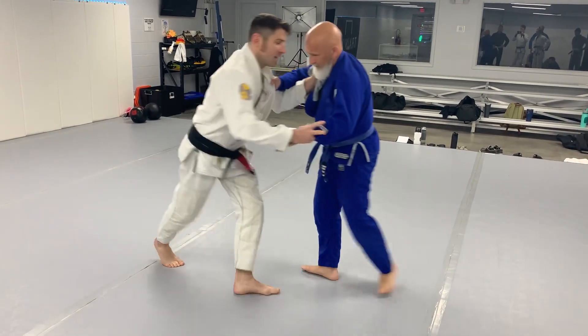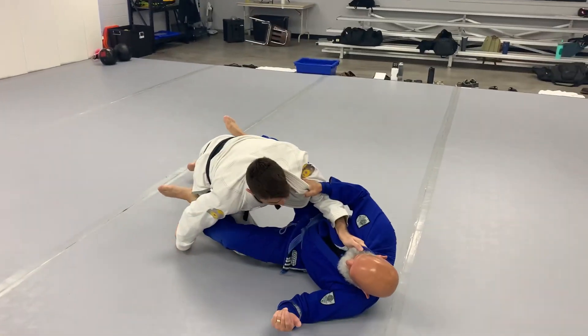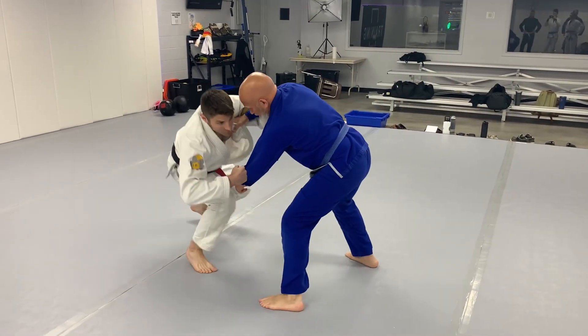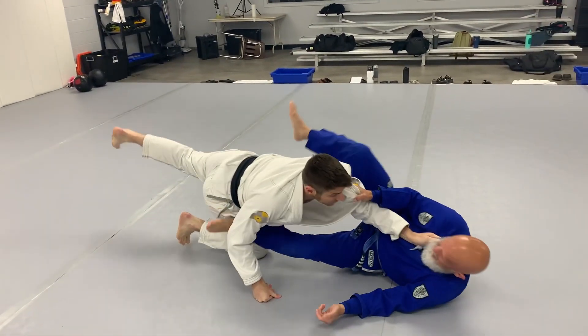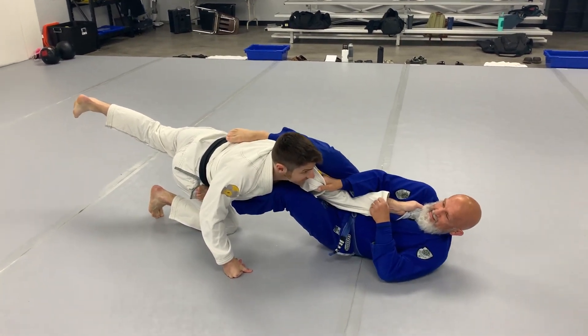See how close that is? It's that level change. And as I'm level changing and going for that ankle, I want to be really on the mat here. And then this is pushing. Now, just be careful here, because if he's savvy, you've got an arm lock.